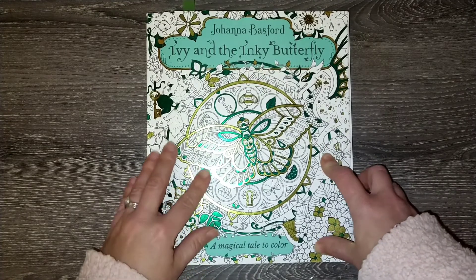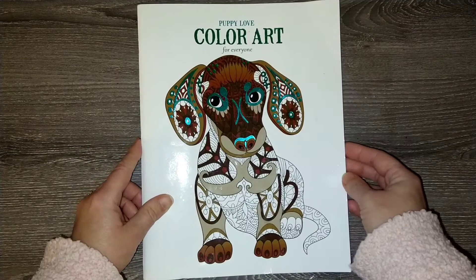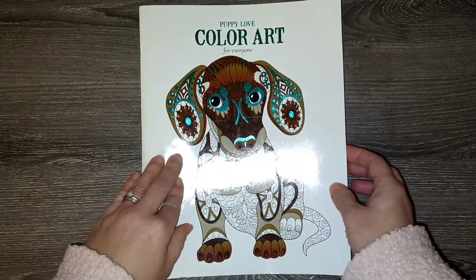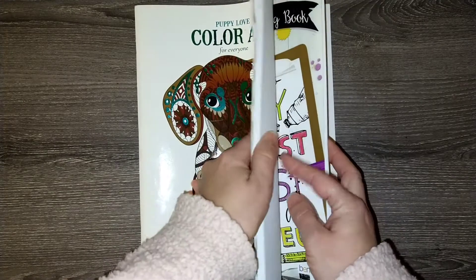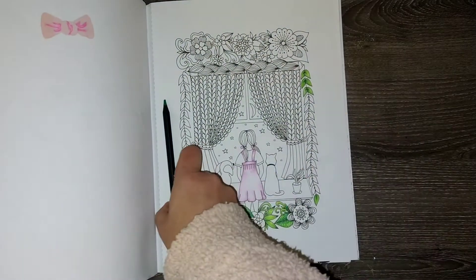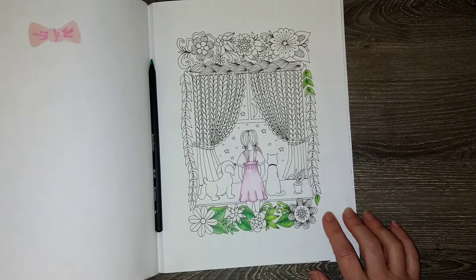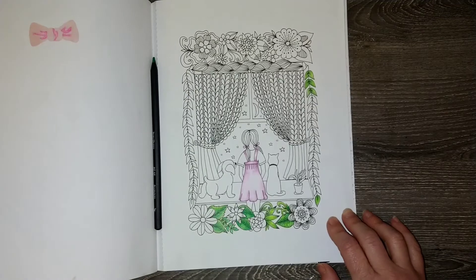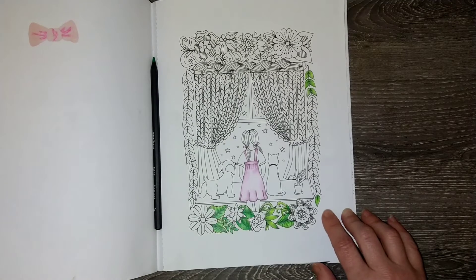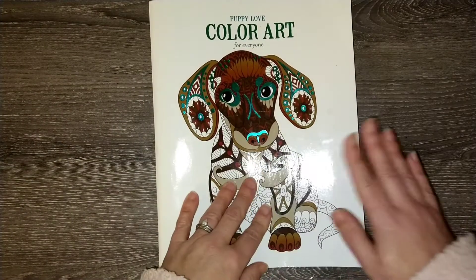That's the one from Johanna Basford's 'Ivy and the Inky Butterfly.' The next one is a book I've had for so long — I think I got it as a gift. It's called 'Puppy Love Color Art,' put out by Leisure Arts. There's no artist listed in it. I have a piece in progress using Blackwid pencils and I'd like to get it finished this month — I had hoped to last month but didn't get to it, so we're going to try again.